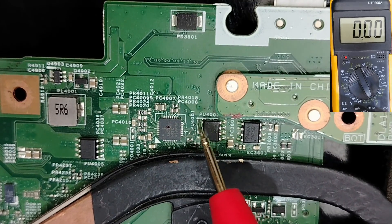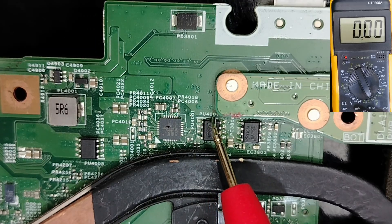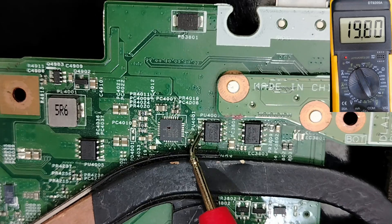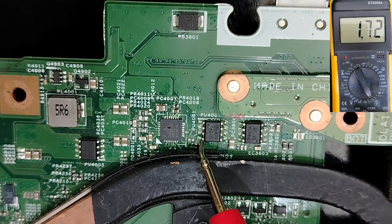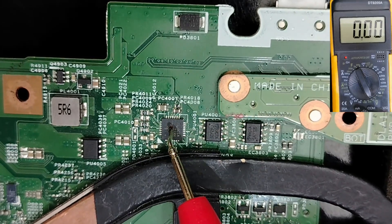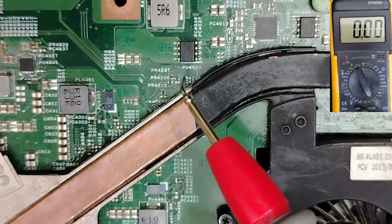On this MOSFET we have the dot and white mark — this is a PU4007 — so pin 1, pin 2, pin 3 are the source, and over here we have the control signal. The 19V will pass from this side to this side, so the charge circuit is doing its job correctly.